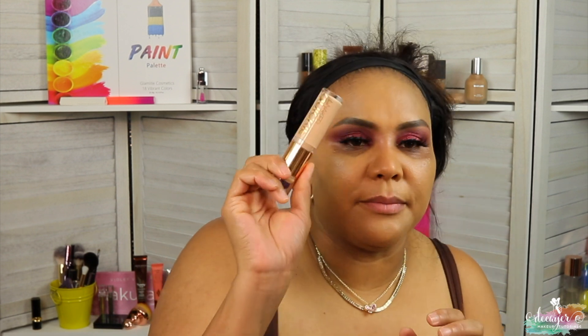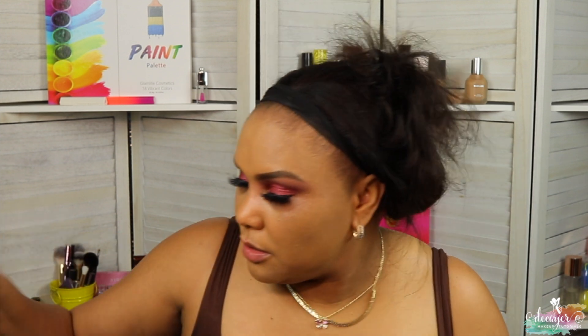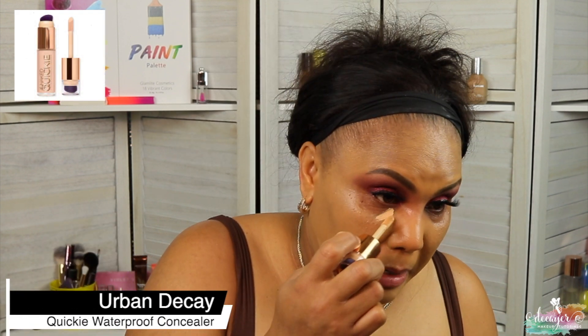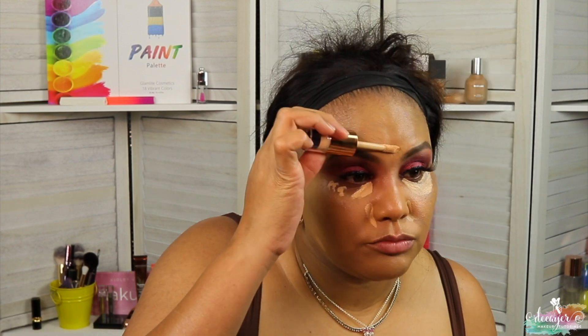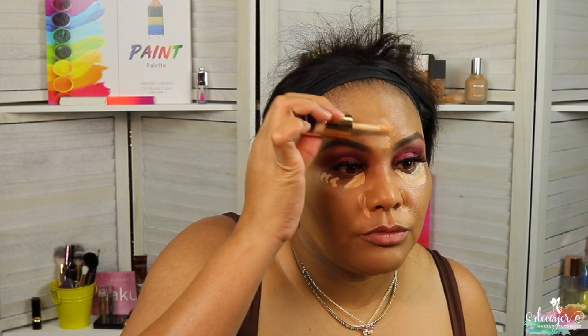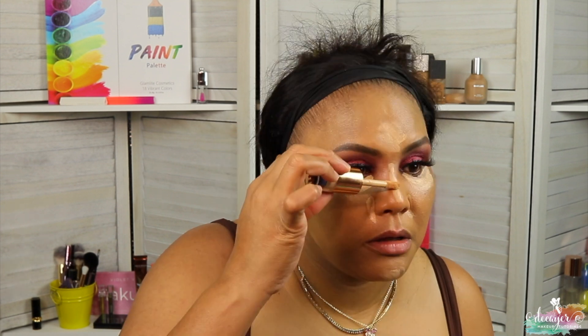For concealer I'm gonna use this — this is Quickie from Urban Decay. And now I found the cover — it's always like whenever I stop looking for it, then I find it. My face is a little white but it's clear, which is why I'm going with this concealer because this concealer is light. I'm gonna let it dry up a little bit.